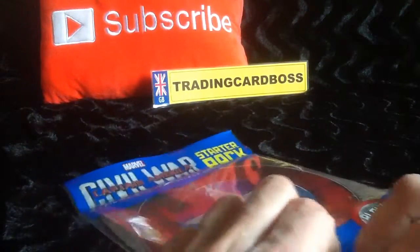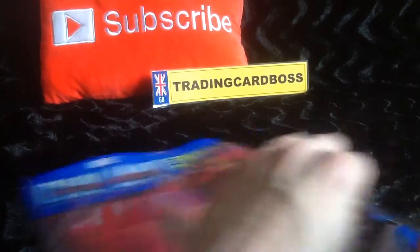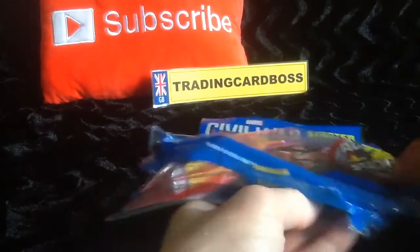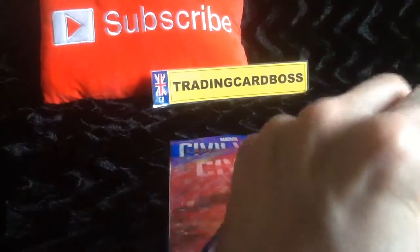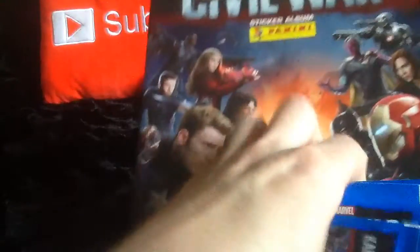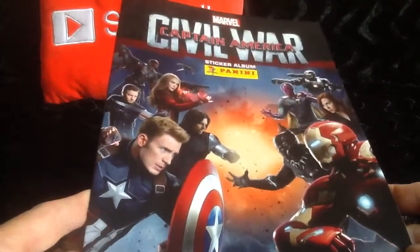Don't forget to subscribe to this channel. We do a bit of old school and we look at the new stuff coming out as well. As best we can, as it hits the shops, we have a look and give you our honest opinion whether we like the set or not. Let's have a look at the cover — it looks good, I like that picture on the front.